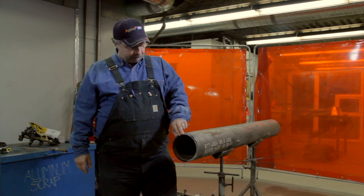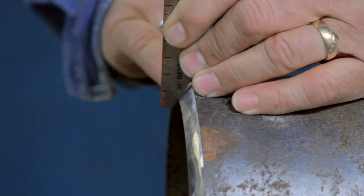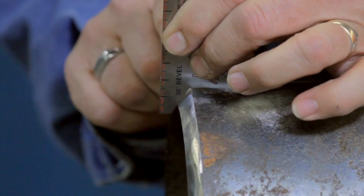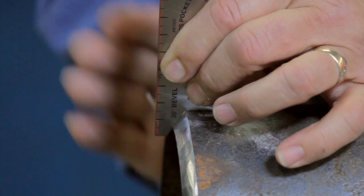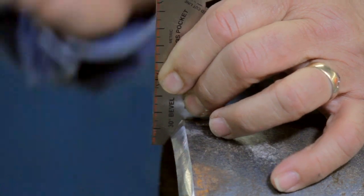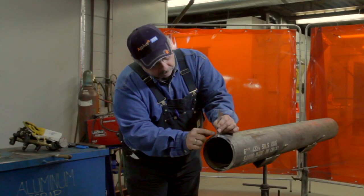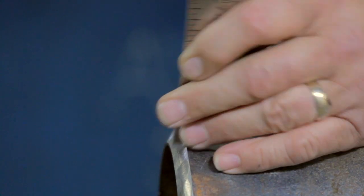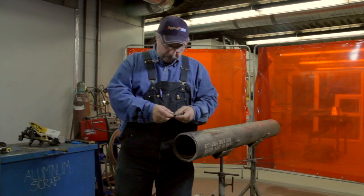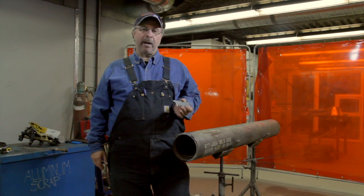We've cut this pipe at 33 degrees, so it's actually long — you can see the space, it will be longer than 30. That's what you pay attention to: that space. This works opposite of all other tools. On this one it's exactly 33 degrees and you can start welding this one on the pipeline. That's the beveled ends on the welder's pocket pal.